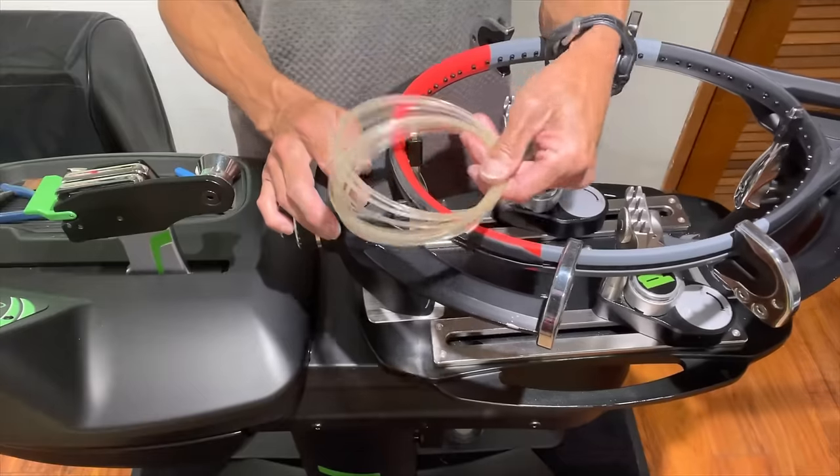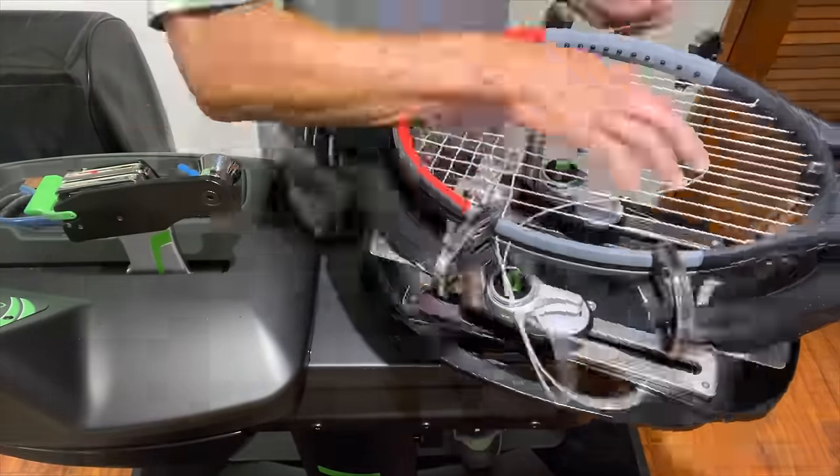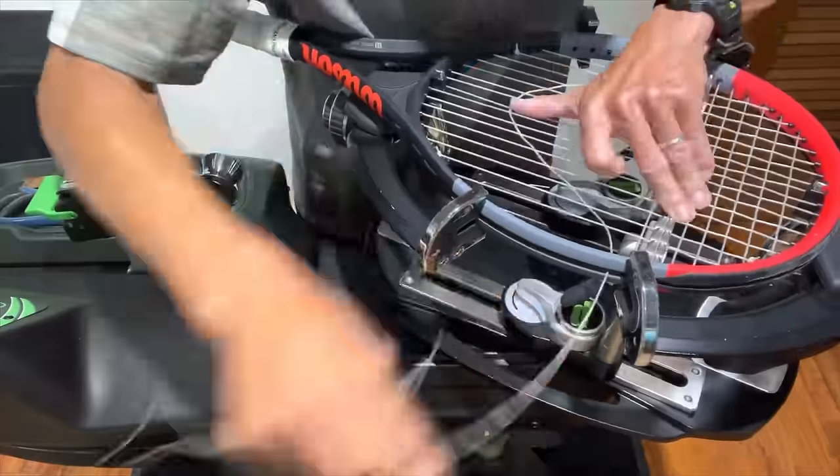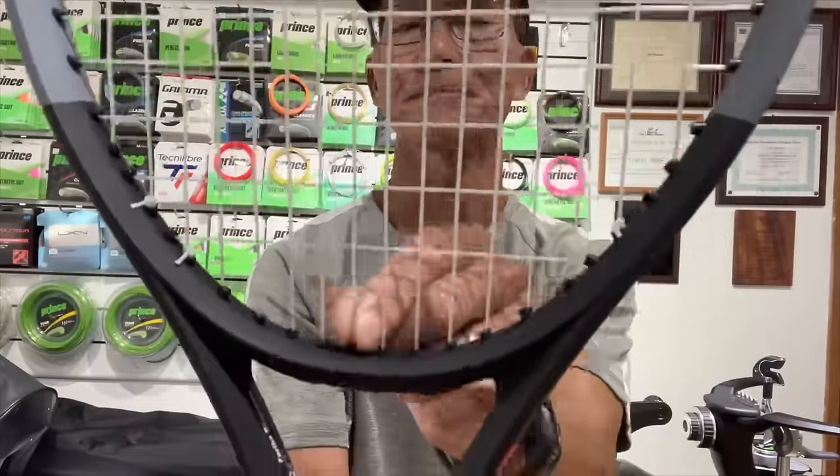Please be sure that the person putting natural gut in your racket is highly experienced, because it takes a special skill set to install them without damaging them. Doing it correctly takes a little bit of extra care and knowledge.